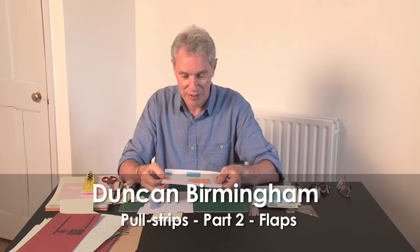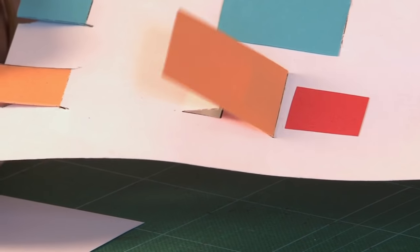This tutorial is about flaps. There are two kinds. The first kind, as you pull the tab, it pulls in the direction of the pull.